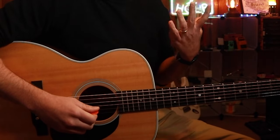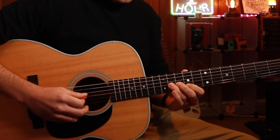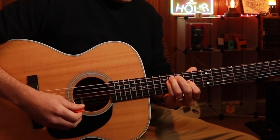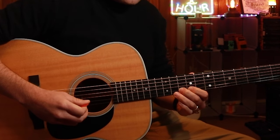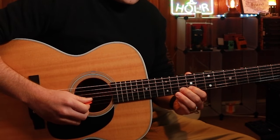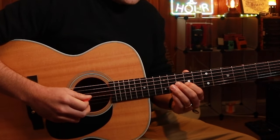Now that brings us on to lick number three, which sounds like this. What I'm doing is I'm pulling off and getting that extra little minor note from the minor scale — from 10 to 11 with my index finger, then 11 on the G, and then 9 on the G.